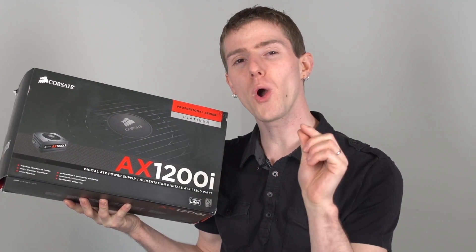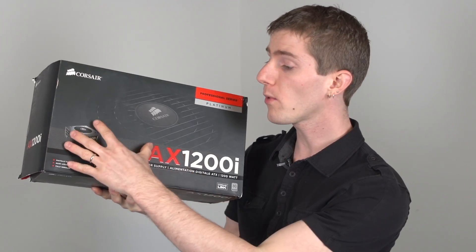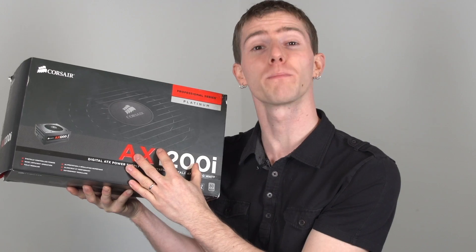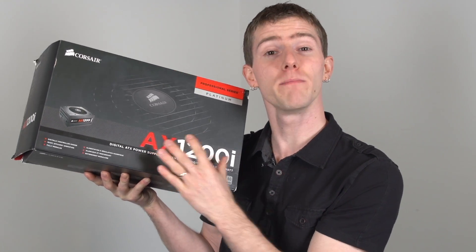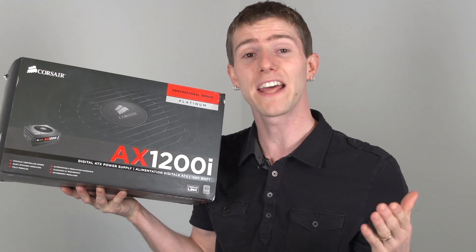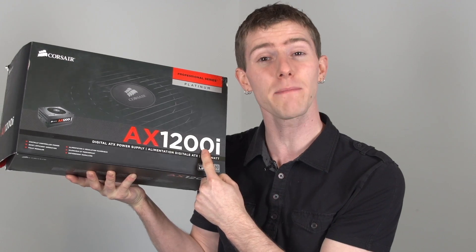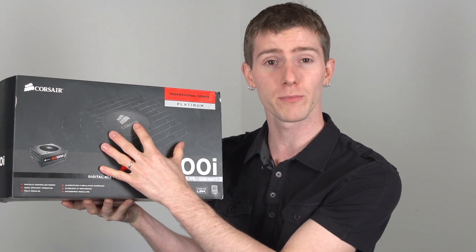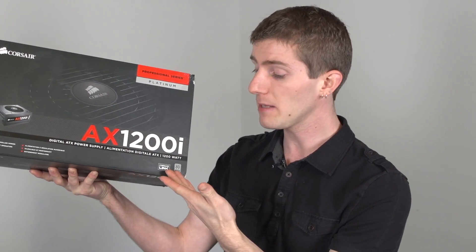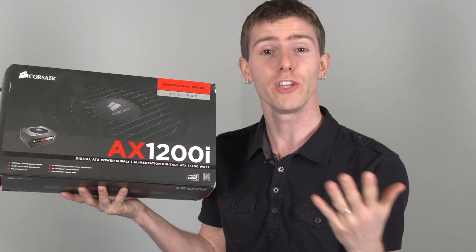For those of you who were paying really close attention: there's no 80 Plus requirement for efficiency under 20% load. So that's why it's important to buy a power supply that is appropriate for your system. If you have a mid-range gaming rig that only draws 80 to 100 watts from the wall at idle, buying a 1200-watt power supply is inappropriate, because that's less than 10% of the overall power supply's capacity. That means an 80 Plus Platinum power supply could be 90% efficient at 20% load but drop all the way down to 70% efficient at a 5% load.